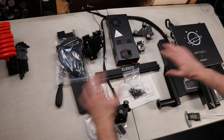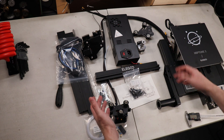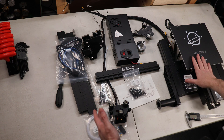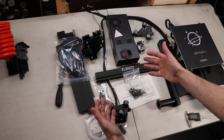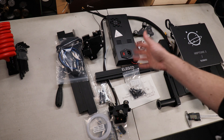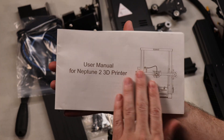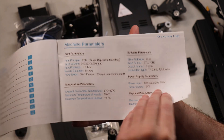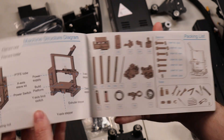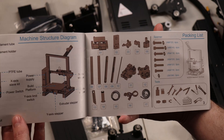So I unpacked and laid out everything from inside the box. This is pretty much a half-assembled kit — the entire base is assembled, but you need to put everything else together. It's not that hard, it just takes time. If you follow the instructions, it will go together like Legos. It does come with a user's manual, and everything you need is in there. Let me build this whole thing out real quick and then we'll get to what we can actually do with it.